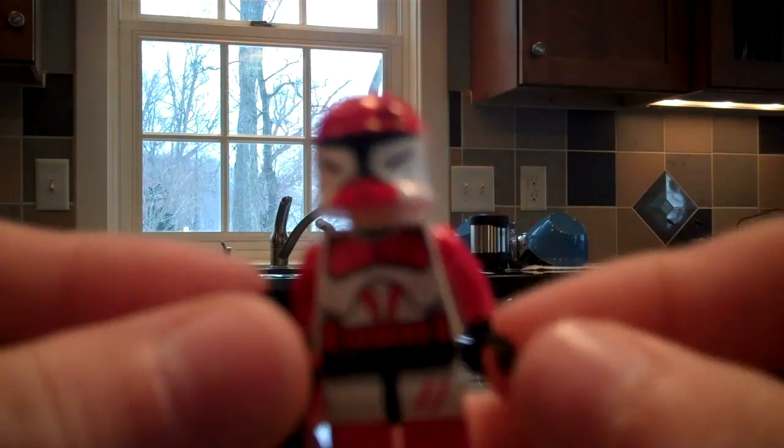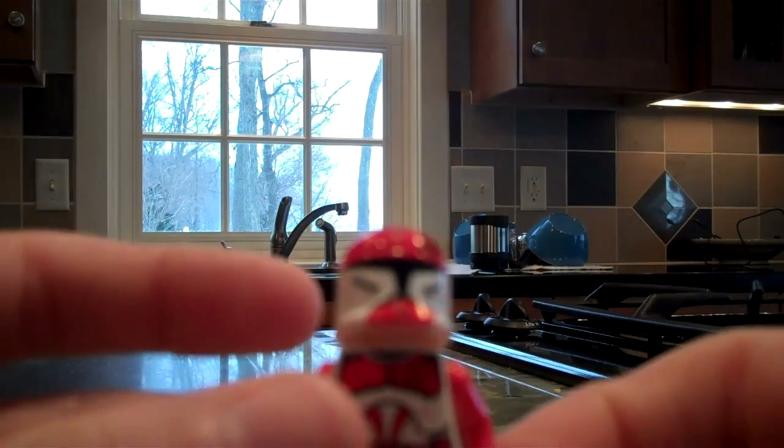Here's my Commander Fox. I shaved off the fin, just like my Airborne Trooper.